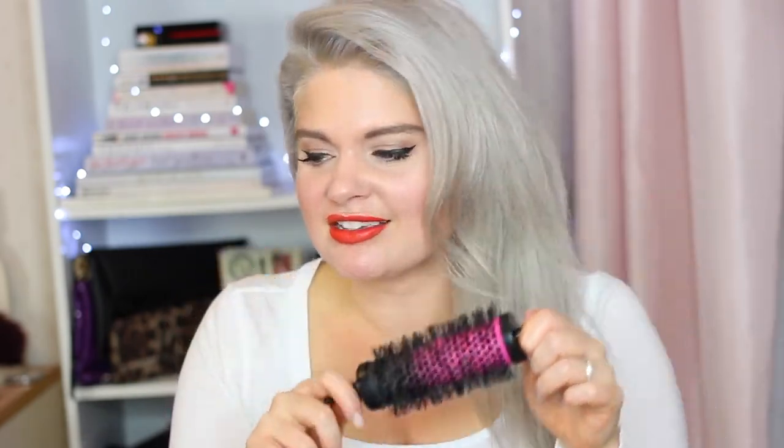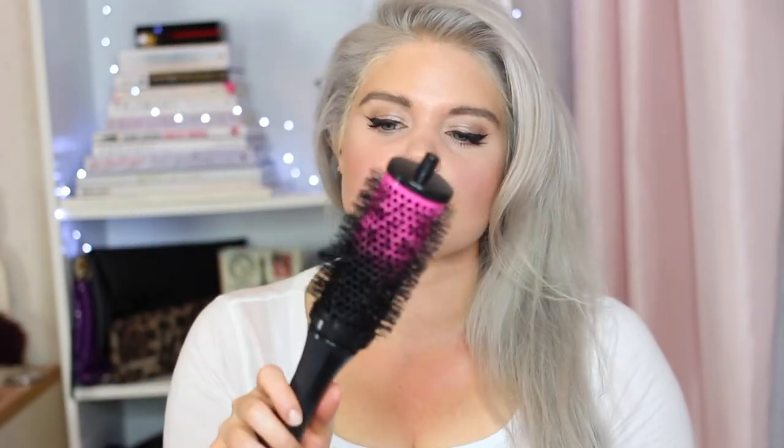I was really out of practice with using these. I actually did practice before I filmed this video — I filmed it and scrapped the footage because it was so bad, I was just so out of practice. If you're used to using a brush like this — obviously one with a handle — with your hair, these will be no problem for you.